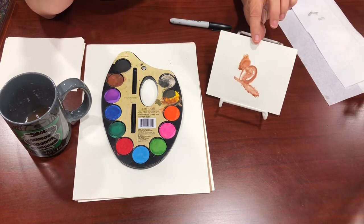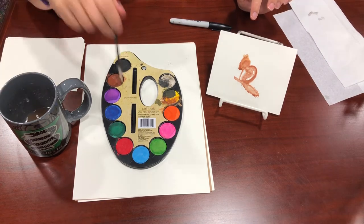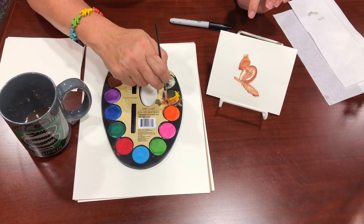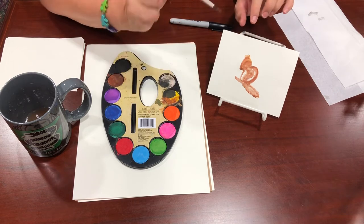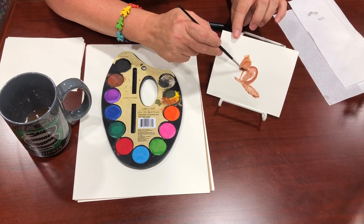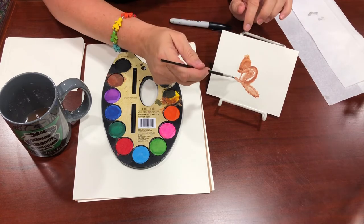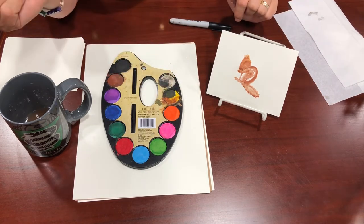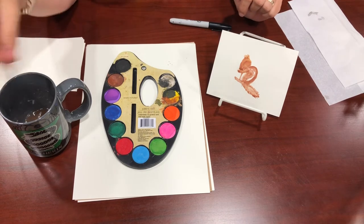Now we're going to draw the arms. This one is a little more difficult — this is my third attempt and I'm still having trouble getting it just right. You're going to pull right under the head and do a little half-curve, and you want it to kind of match your foot length.